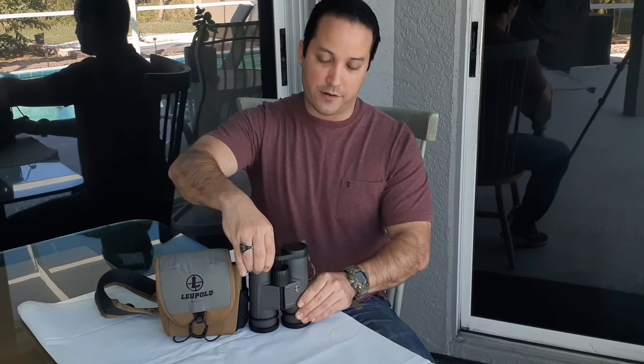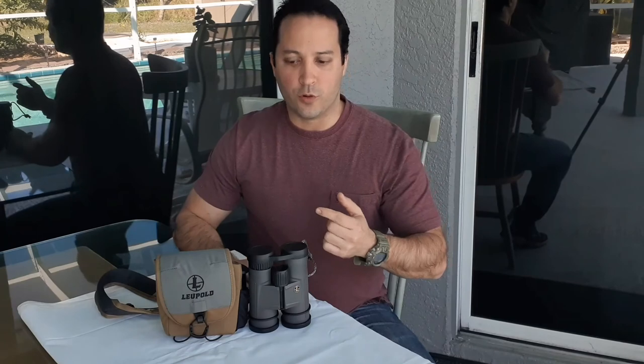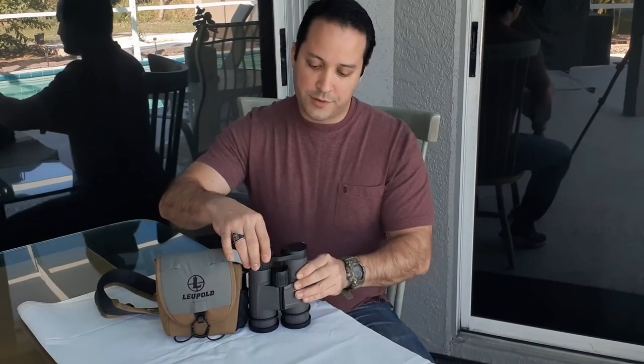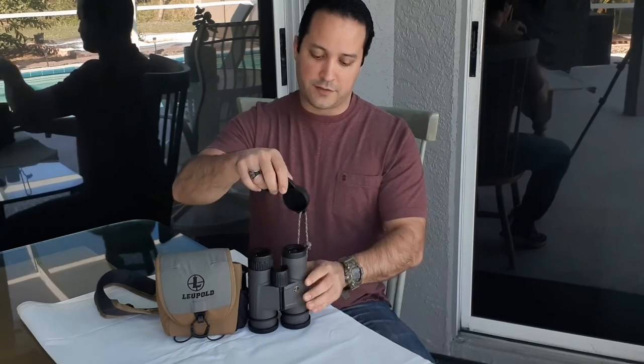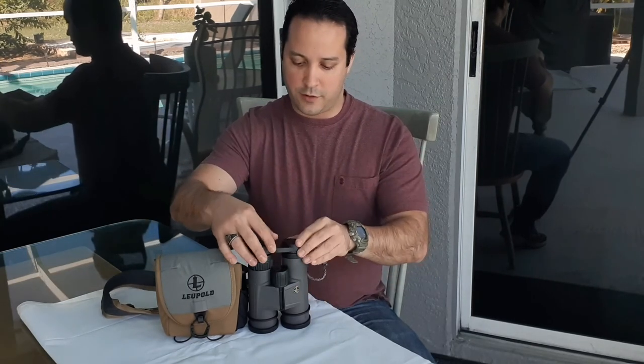For adjustments, you have the diopter ring on the ocular lens to regulate for your dominant eye, and a center focus turret to adjust the image for both eyes. It comes with lens covers on the back, though I've made a strap to keep them attached. The front also comes with a cover. You're paying for high-density glass, and the price varies — I've seen them from $150 to $300.